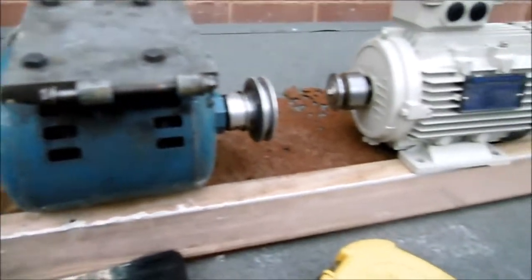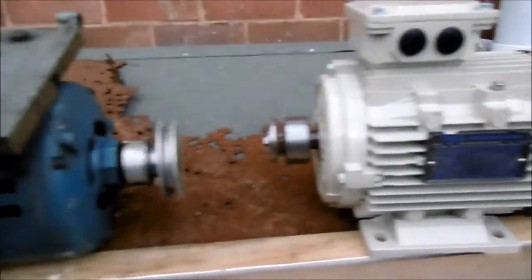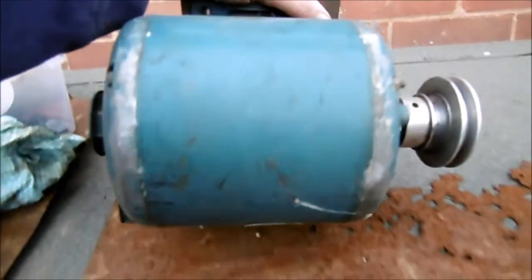This is a quick YouTube video to show the similarities and differences between a Myford motor as taken off the lathe — this is a Crumpton Parkinson one — taken off a Myford.